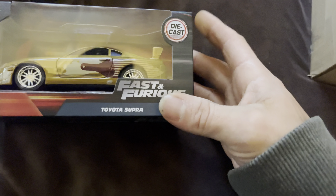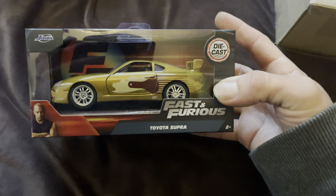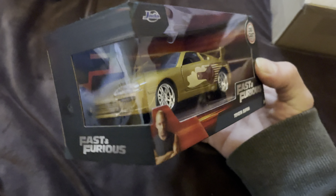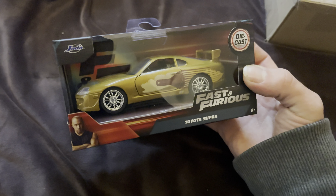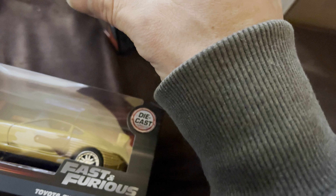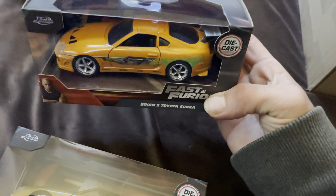Start off with this one — the gold Fast and Furious Supra. These are the 1:32 scales. And then the original Supra.